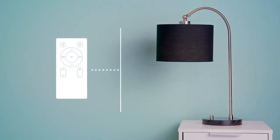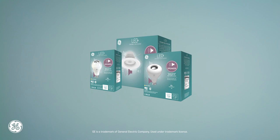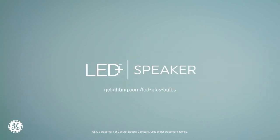You can use it to dim your lights, and even control your light and speaker independently from each other. It's everything you love about LED, plus a simple wireless speaker solution.